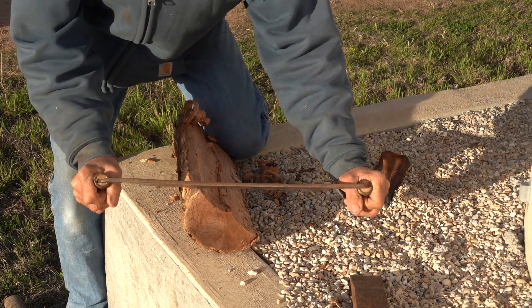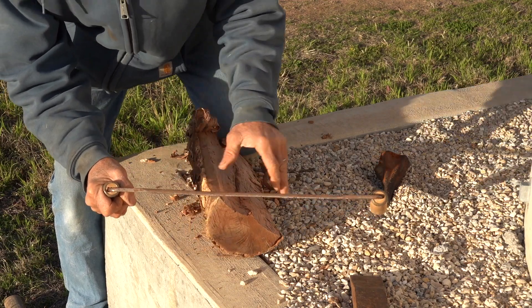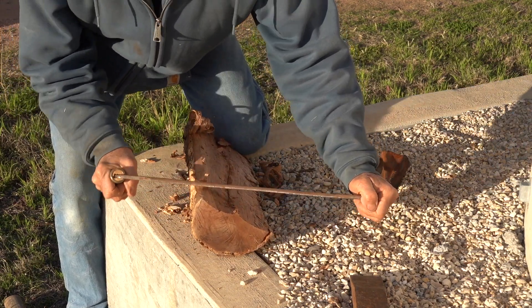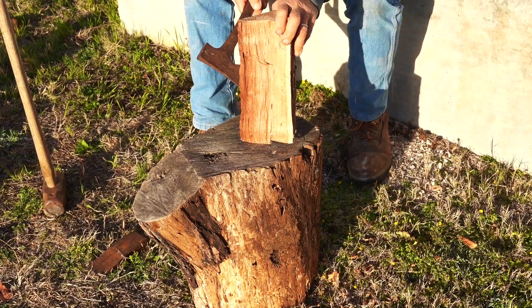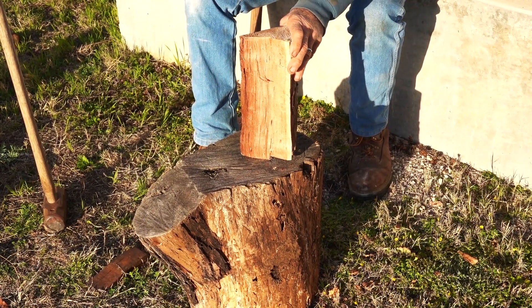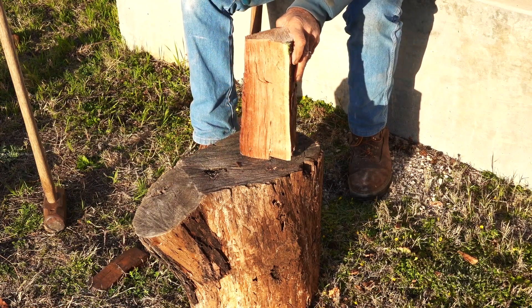Always try to keep some firewood under cover so you'll always have some dry firewood to start your fire with. Don't put any firewood that has ice and snow on it — it could damage your stove. When it's hot and still outside you may have a little more trouble starting it; when it's cold and windy it starts a little easier. There's a draw knife here to peel off shavings for starting the fire.